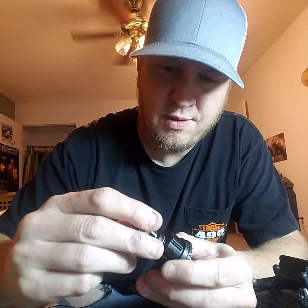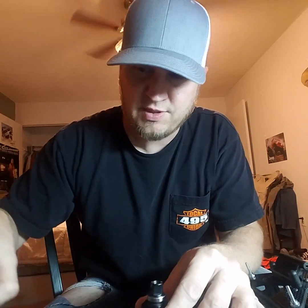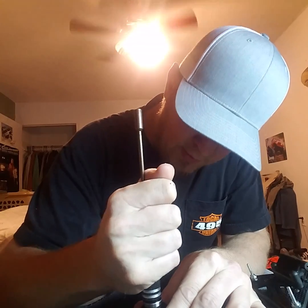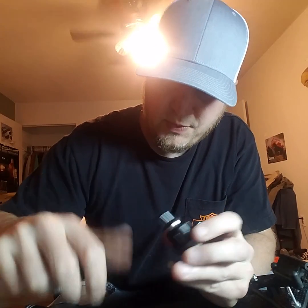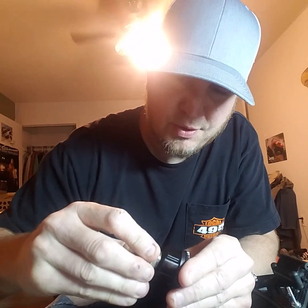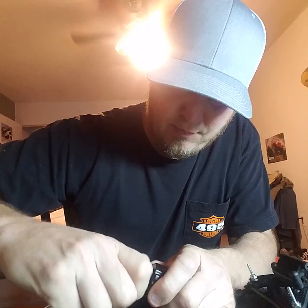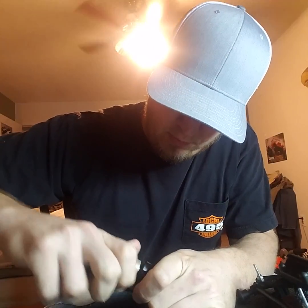Put the bearing on. Make sure it seats all the way. Take your aluminum or your plastic piece and push it on.